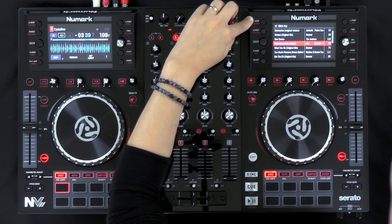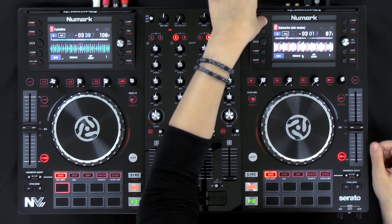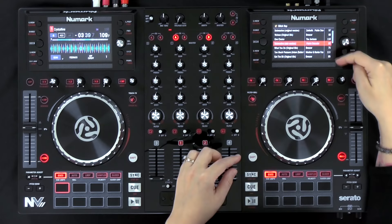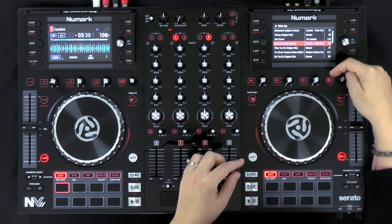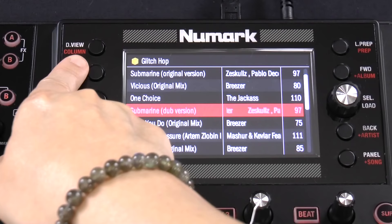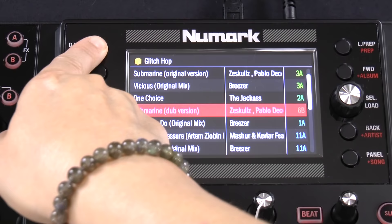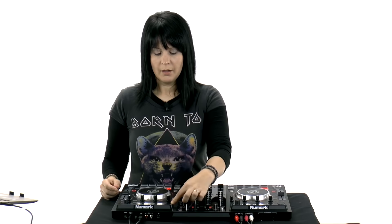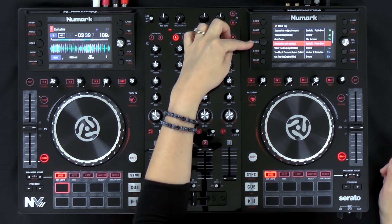Another way to scroll through the different views on the screen is using the display view button, located at the top — this used to be the deck button. Hit it and scroll through the different display views. If you press shift and the DV button, it accesses the column feature — a really cool new addition that lets you change what you see in the third column, giving you access to five columns instead of the original three. You can scroll through BPM, key, and track length, choosing what you see at any given time.